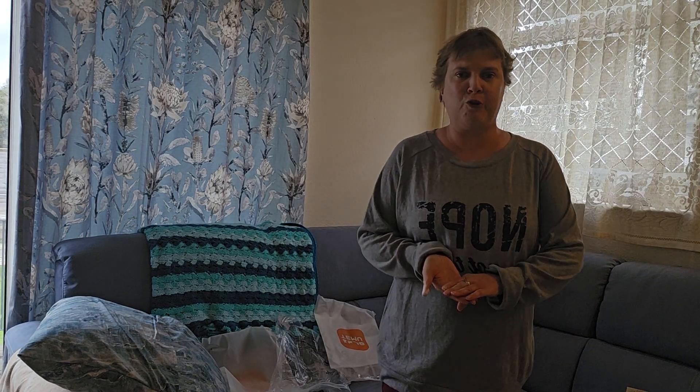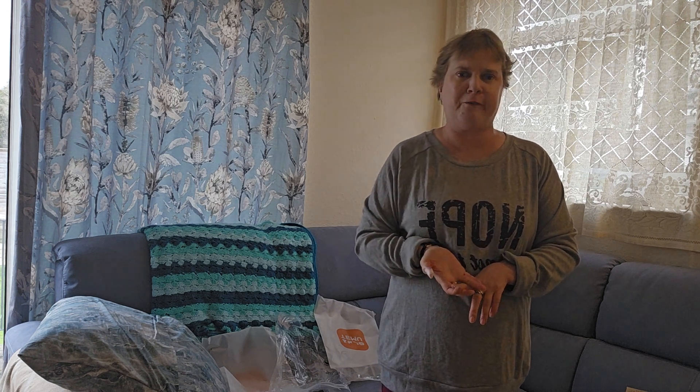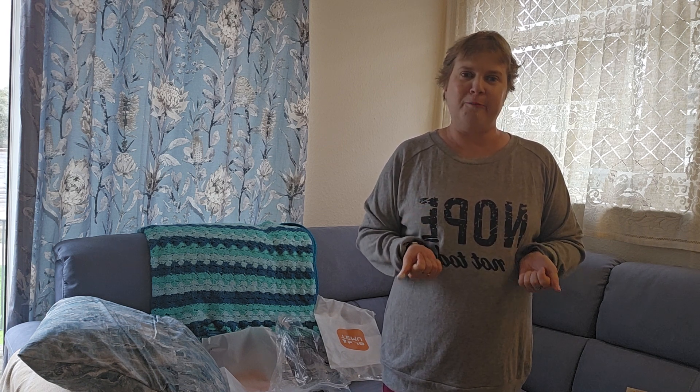I hope you enjoyed my Temu haul! Don't forget, if you've never used it before, check out my link to get a £100 voucher bundle and the discount code for 50% off at checkout. If you like my items, click the links — that helps me out too. Everything will be linked in the description box. I hope you enjoyed this and I will see you all soon. Take care, bye!